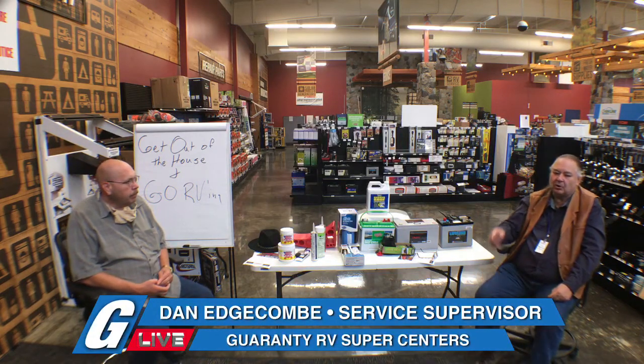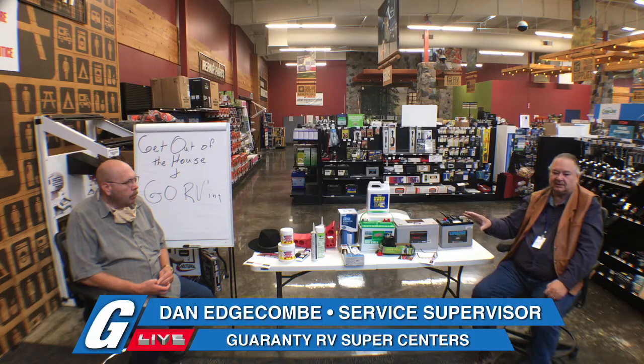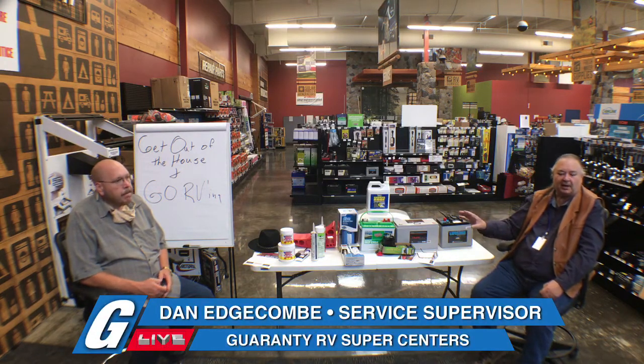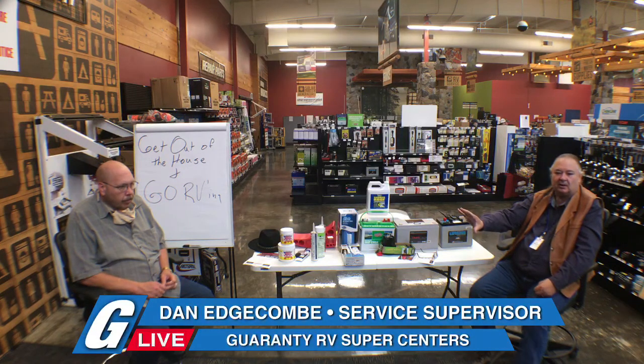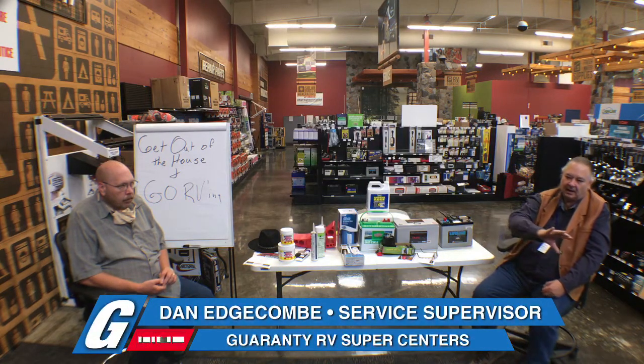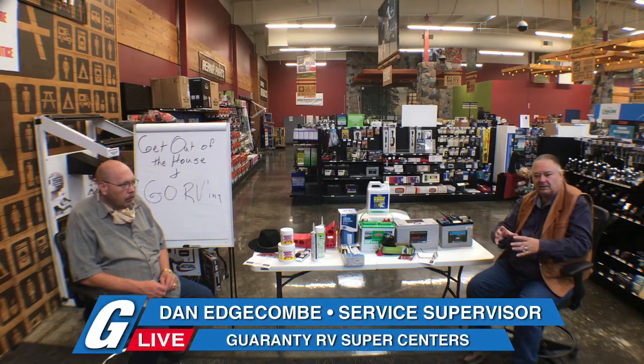In a motorhome it gets kind of confusing because half the stuff on the dash is run by the chassis, half is run by the coach. Like your infotainment center — I've had this question a hundred times: 'My backup camera won't come on.' They're not turning on their battery disconnect. That house battery disconnect operates some items on your dash like your backup camera, infotainment center, your radio.